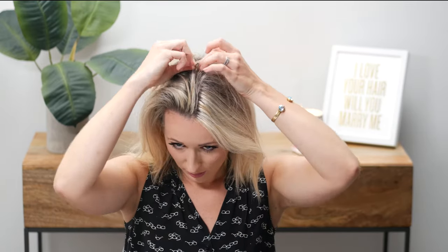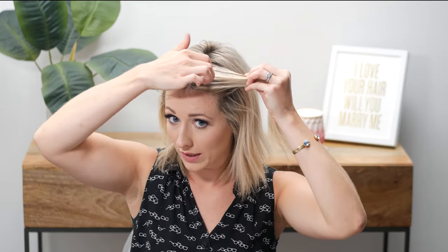So the next hairstyle is a parted-down-the-center two braids to the side. I'm going to take my finger to part it — if that doesn't work for you, you can use a bobby pin to section your hair. My hair doesn't naturally part down the middle so it does this weird poof, so I'm going to take some hairspray and spray the section down, then bobby pin it while I do this section first.